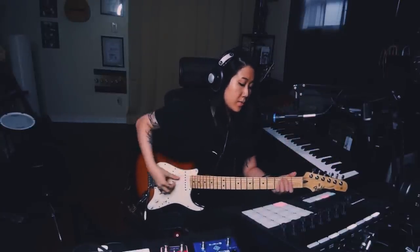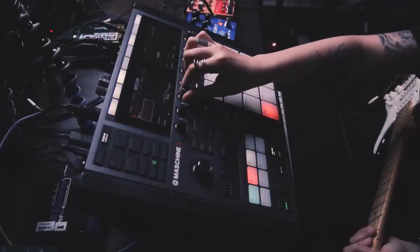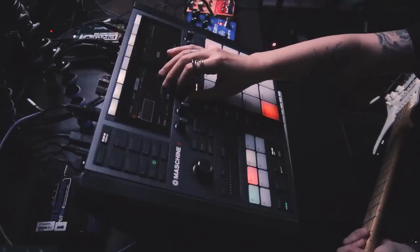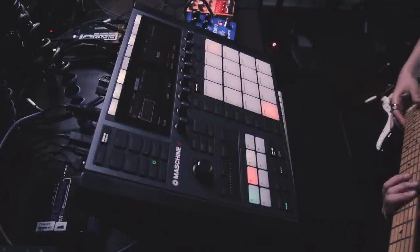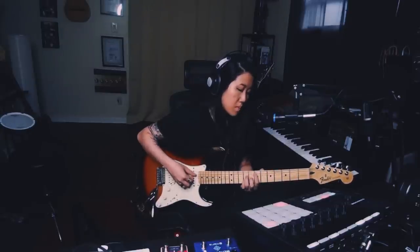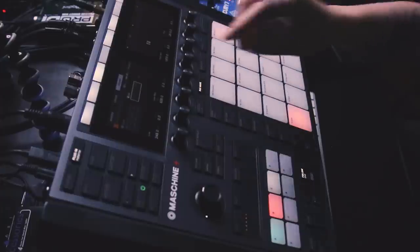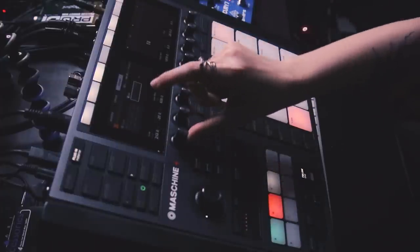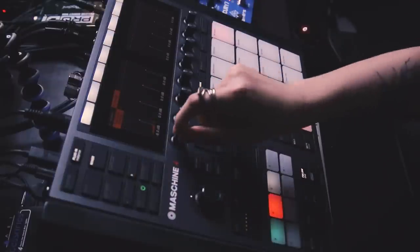First things first, I usually find the key of the sample. I'm not vibing with where it is keys-wise, so let's tune it down. We're now five semitones lower. What's disturbing me right now is I can hear the bass rumbling on that, so let's EQ the low end. Sometimes it's just mixing issues and it's too distracting — I can't deal with that.